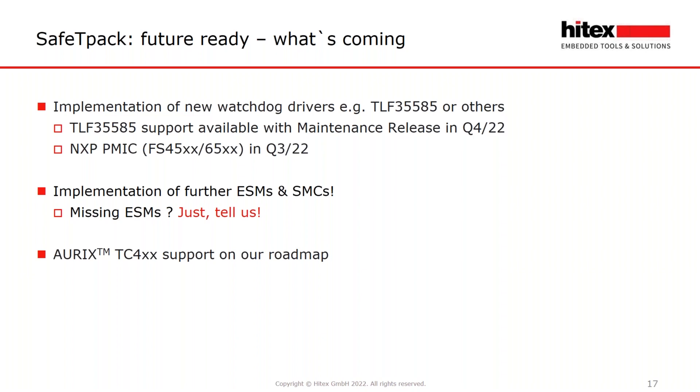Looking at what is upcoming in the future: first, we will support the successor of the TLF35584, the TLF35585, available with the maintenance release at least in Q4 of this year. We will also support the NXP PMIC devices like FS45XS or FS65XX in Q3 of this year. We will implement further ESMs and SMCs — if there are any missing ESMs, please tell us and we can decide whether to include them in the next maintenance release.